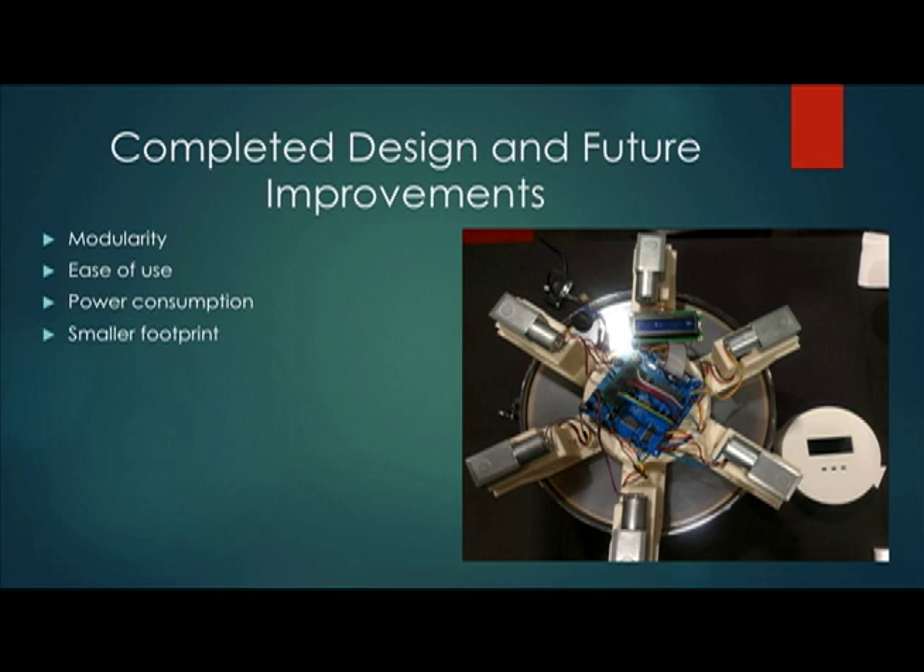For future improvements, we would like to make the device modular. As of right now, we are stuck to a simple six lug pattern, but we would like the ability to change the amount of lugs and the lug pattern, which will allow more drums to be tuned by our device. We'd also like to add an app for display and control, so instead of having switches and an LCD, we'd like to be able to just open up your phone.